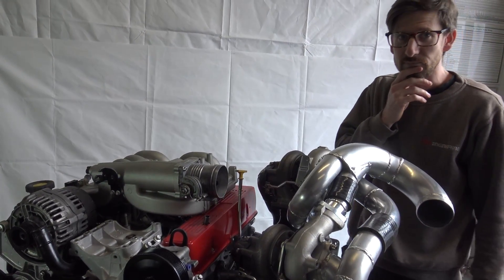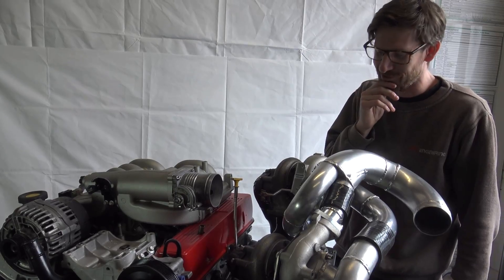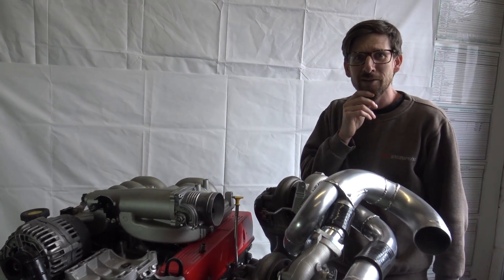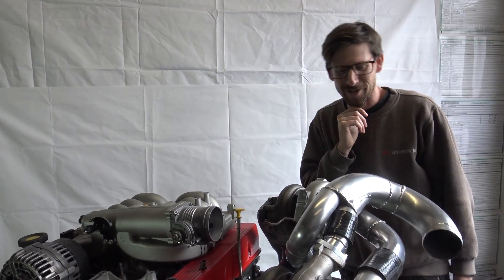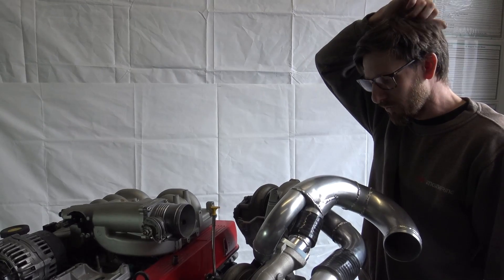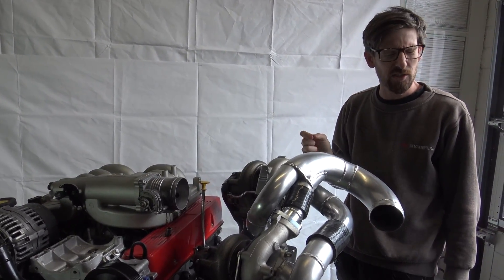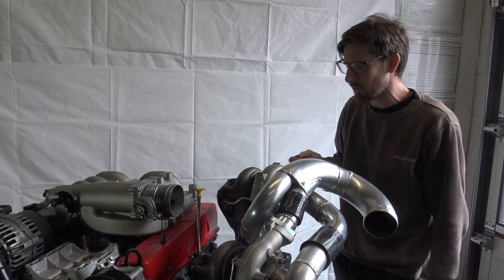I like brackets. We know someone else that likes brackets as well - Project Binky likes brackets. We should do an update on that - they're probably on the same timescale as you, or more so. The turbos here are Garrett GT2560Rs, if I remember correctly.